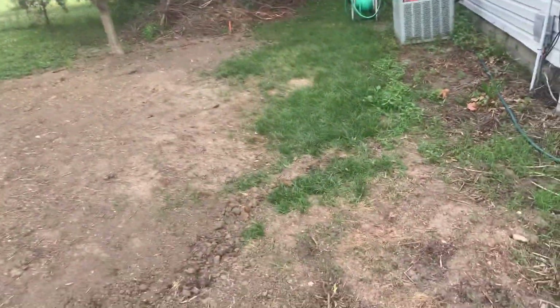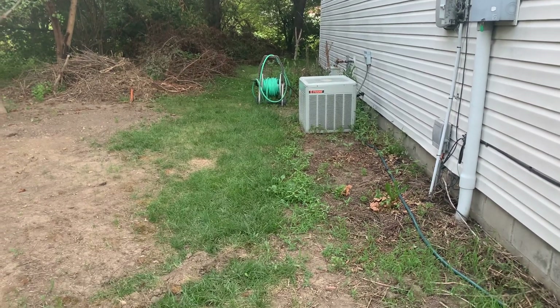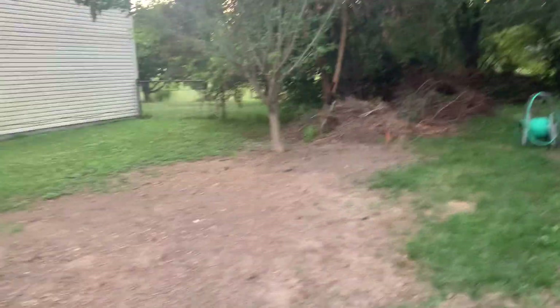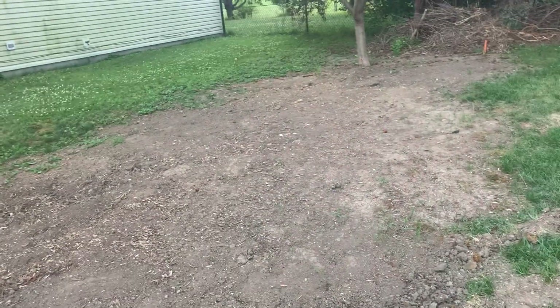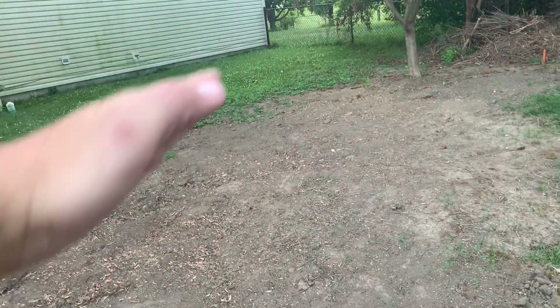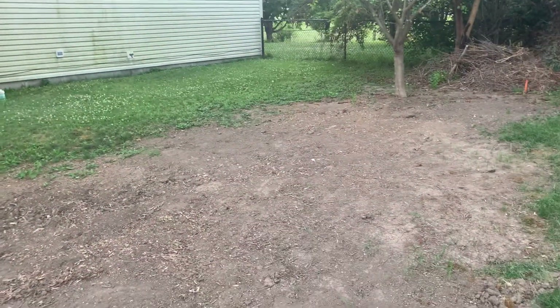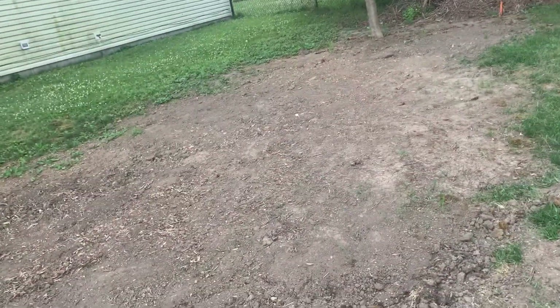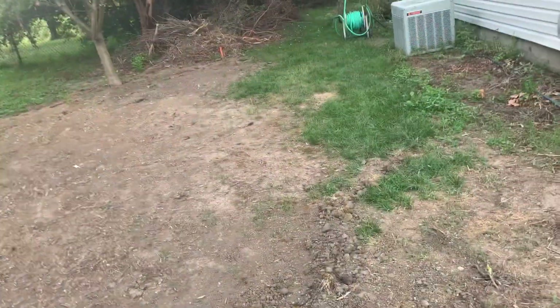You see that little skinny patch of grass in the middle? All this mud and dirt was overgrown bushes. I had like four trees in here, a bunch of bushes, some vines — there's probably some poison ivy in there too.